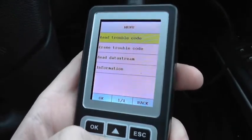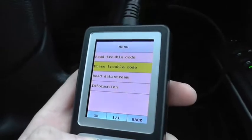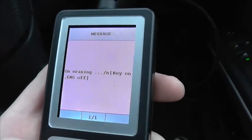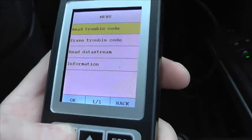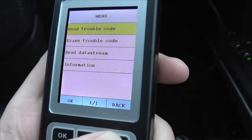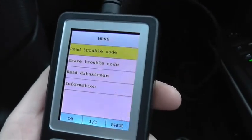So, for example, if you had any of these codes and you wanted to clear them from your system — say you had a code saying you needed to change an ignition coil and you'd actually done that — what you then need to do is erase the trouble code. It's telling us here that fault codes are erased. Now if we go back in and read trouble codes, there are no trouble codes because I've cleared them from the system. If you haven't actually fixed the fault, those trouble codes will probably come back.